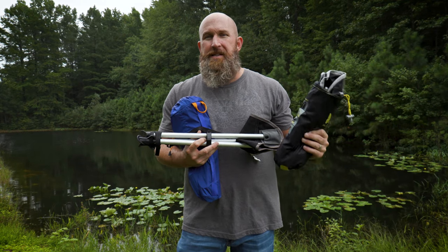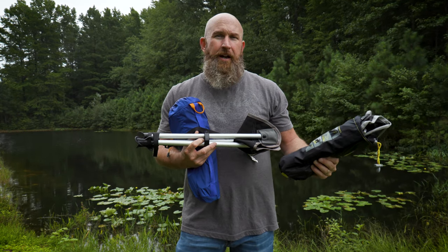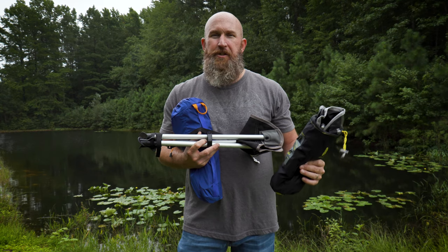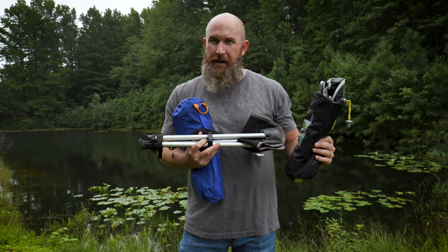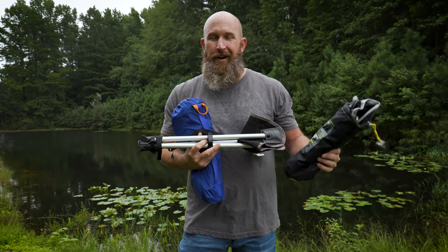But if you are going on a hike that's camp chair friendly — a one-night hike, a two-day hike, little elevation or whatever — a camp chair is awesome. So let's talk about the different types of camp chairs and which one I prefer and why.